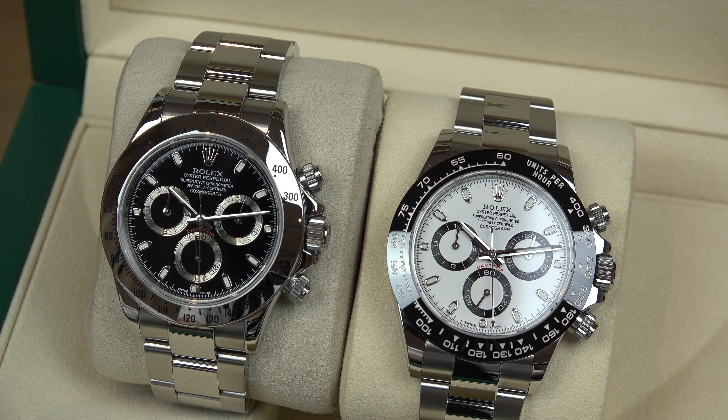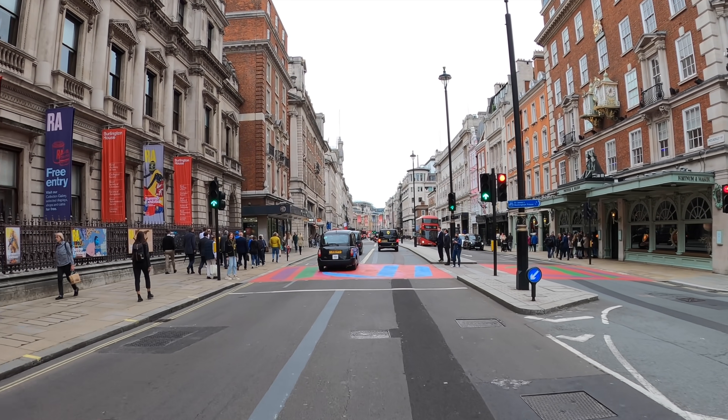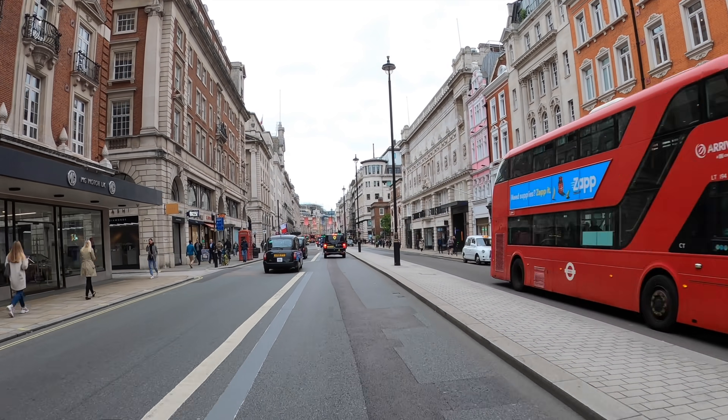Since then I've been itching for a black Daytona, so I let my AD know. The funny story is the black Daytona was available for me to pick up back in May, but I wasn't in London so I was unable to pick it up. Once I was back I let them know, and the day came when they sent me the message — oh boy, I was over the moon. I vlogged it all for you.